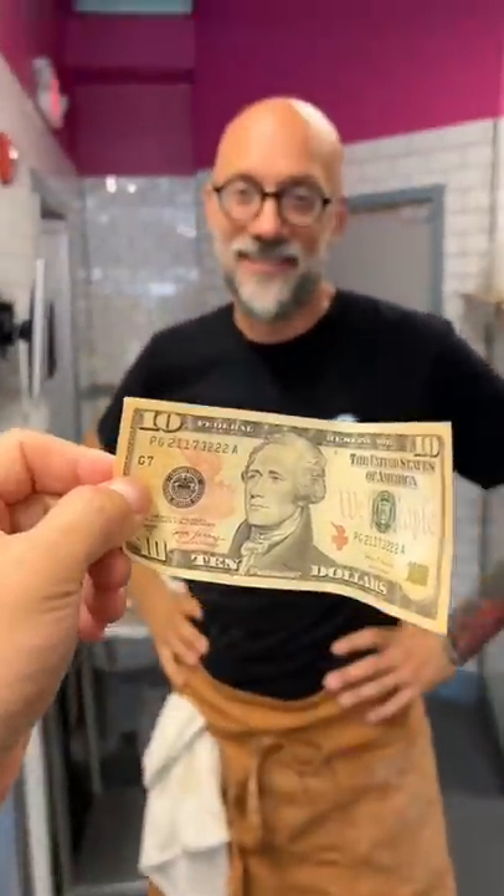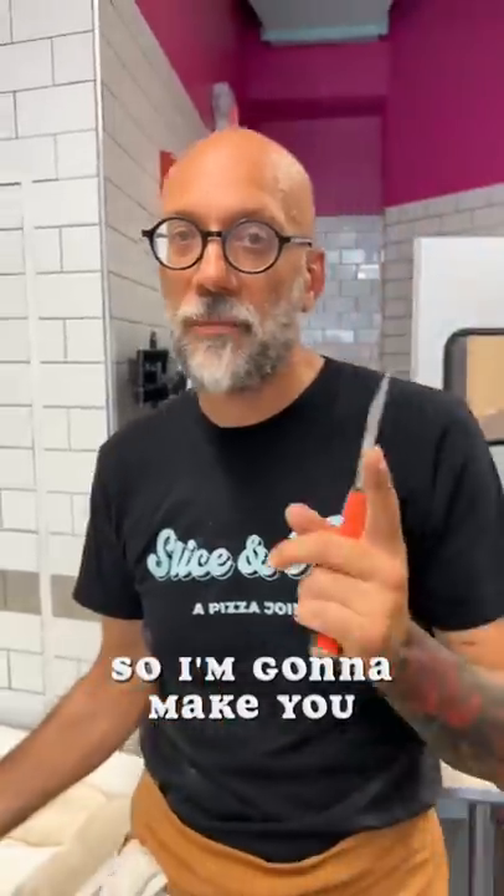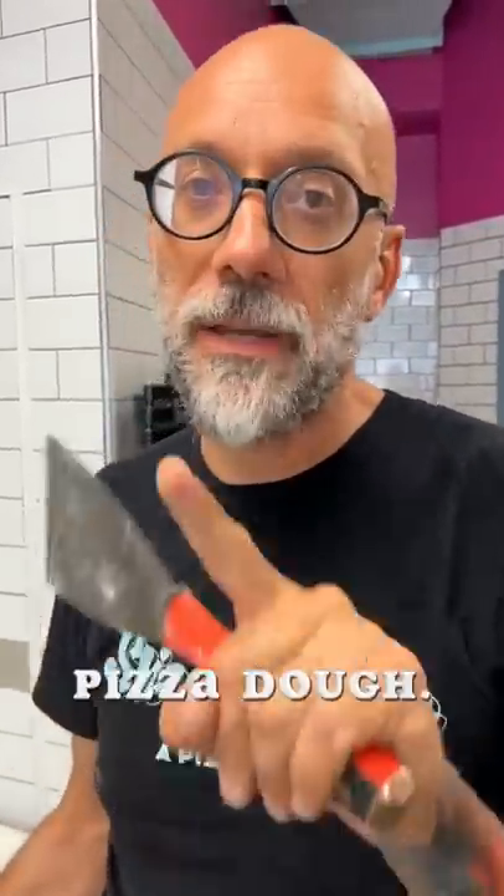Chef, I only have $10. Can you make me something with this? I'll make you the most Italian thing you ever eat. I'm going to make you a meatball sandwich, but made with pizza dough.